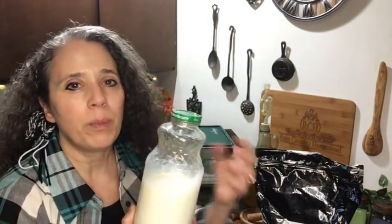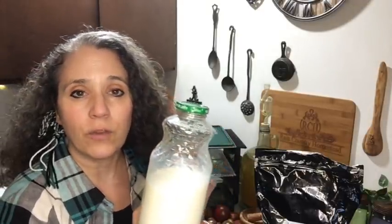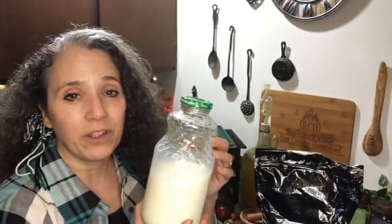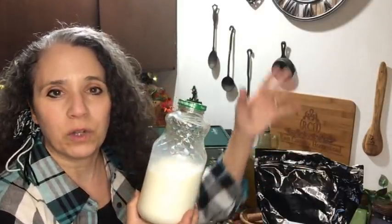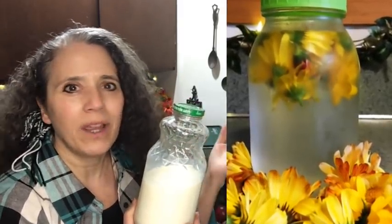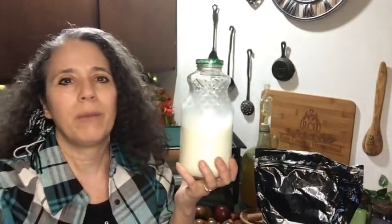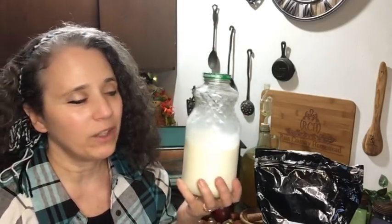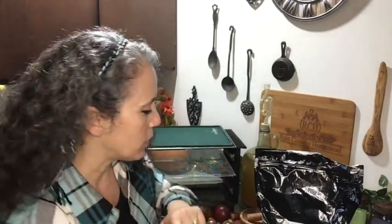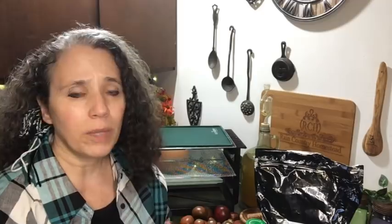I don't buy juices like this very often, but this is the Santa Fe brand in glass bottles, which is great for recycling. I found these bottles are perfect for anything you'll pour in liquid form — like the calendula infused water I made last week. I initially put the powdered milk in a regular quart jar and then realized — what am I doing? These juice bottles are made for pouring with a smaller spout. So if you have glass juice bottles, reuse them for cold infusions, powdered milk, or homemade juice.